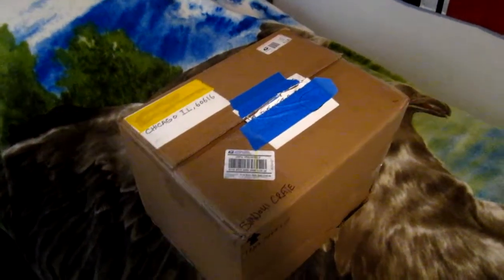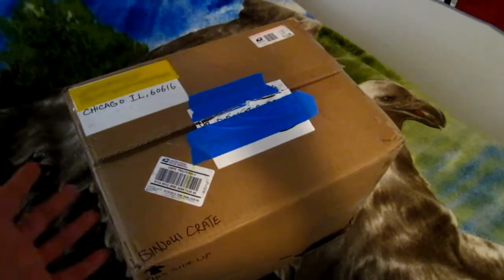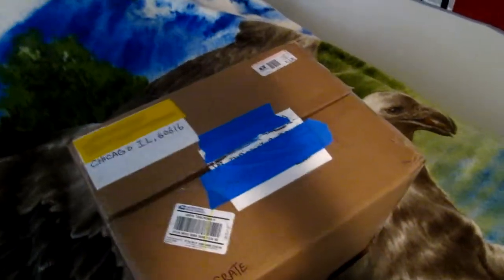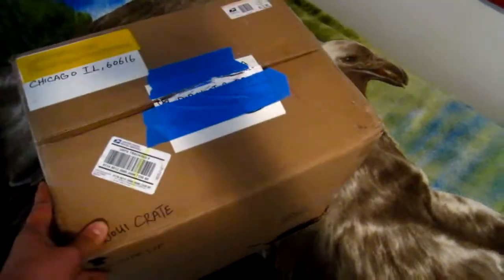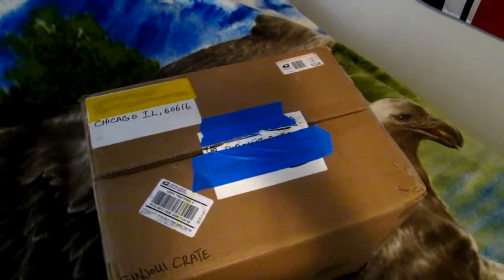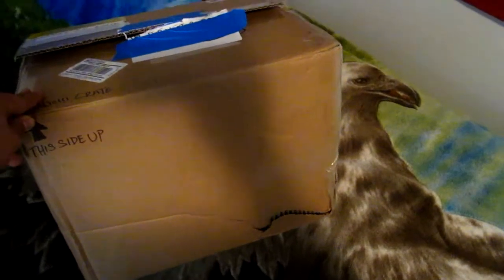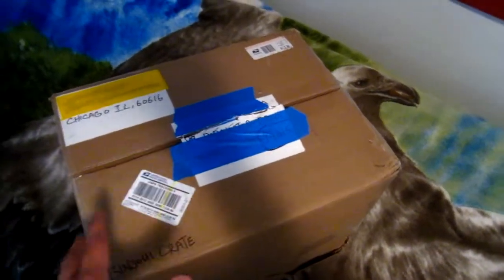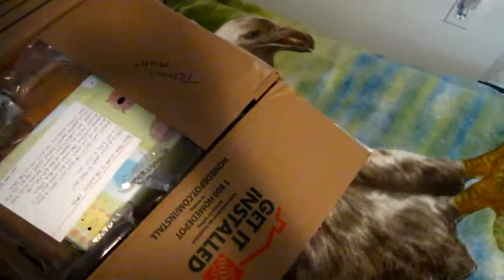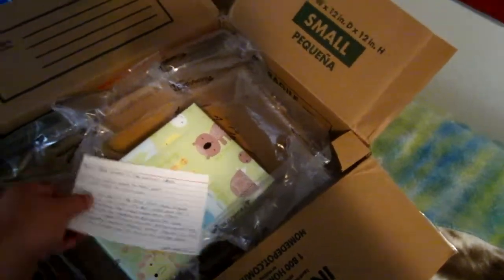Hi guys, my name is Meet. I got a package today from Sinjui. He mentioned if I'm willing to partake in this awesome Sinjui crate activity, and of course you cannot say no to that. The package came from Chicago to deliver it — to hide our identities. Unfortunately it got damaged; I'm not sure if the mailman hit it. Hopefully everything is still fine inside. I already took the liberty of removing the first tape.